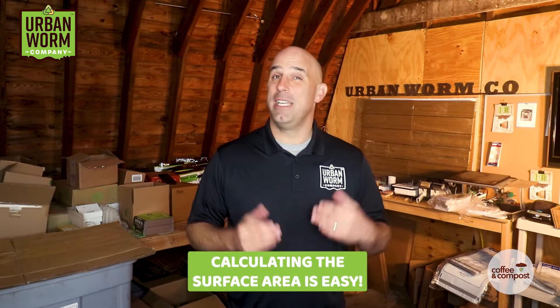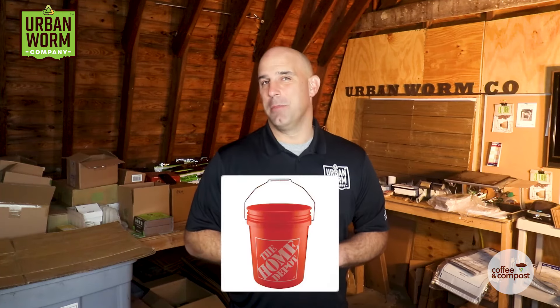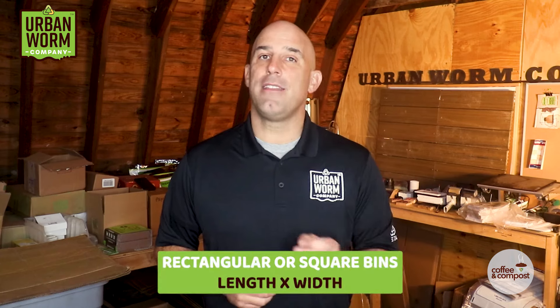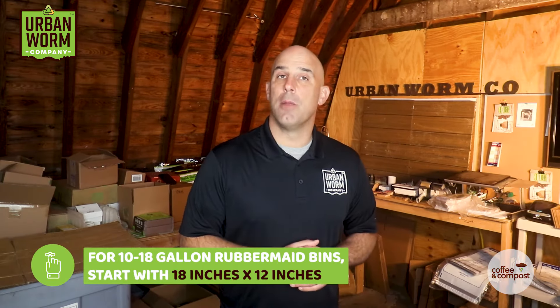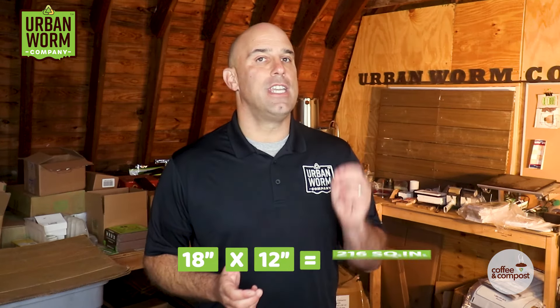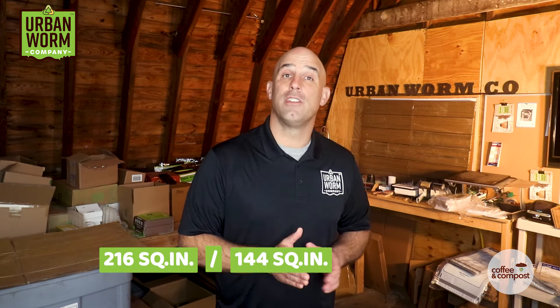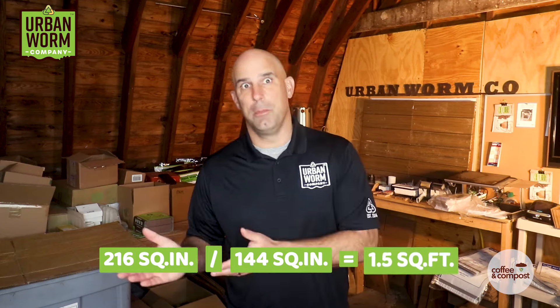I failed high school algebra, but even I can calculate surface area. It's really easy for a rectangular or square bin, which is what we'll need for a Rubbermaid bin, a stackable system, or an Urban Worm Bag. For a rectangular or square worm bin, you need to multiply the length times the width — let's stick to inches. For a standard 10 or 18 gallon Rubbermaid bin, you're looking at 18 by 12 inches. Multiply those together and you get 216 square inches. There are 144 square inches in a square foot, so divide by 144 to find the square feet, which is 1.5 square feet.